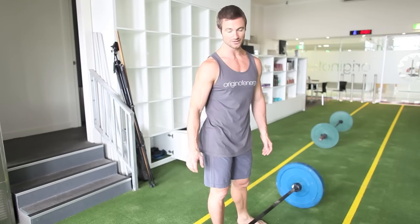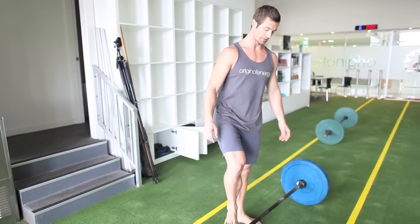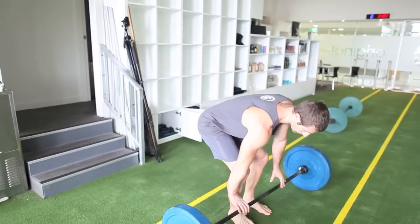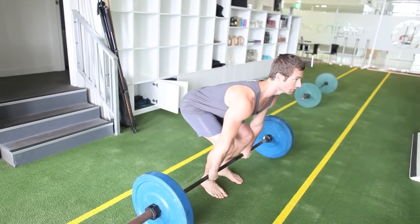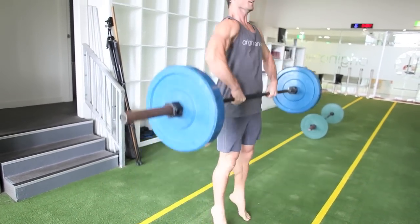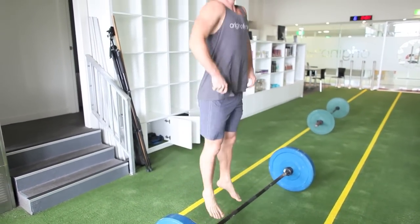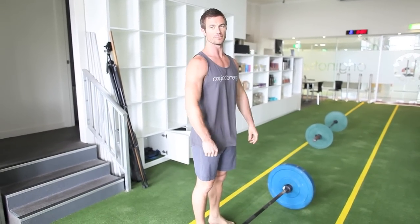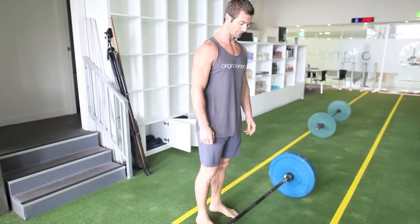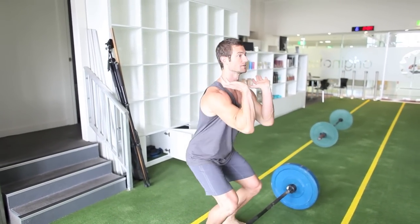Next we're going into the clean. What we want to get here is a high pull before we go into the clean. So let's look at the high pull — I'm using that same deadlift position. You can go slow. Once I pass the knees, up, use the legs. It's like I'm jumping but the balls of my feet are stuck to the ground, pulling that bar up and it pulls me under. Once I can get a nice high pull, then I can look at jumping under the bar.